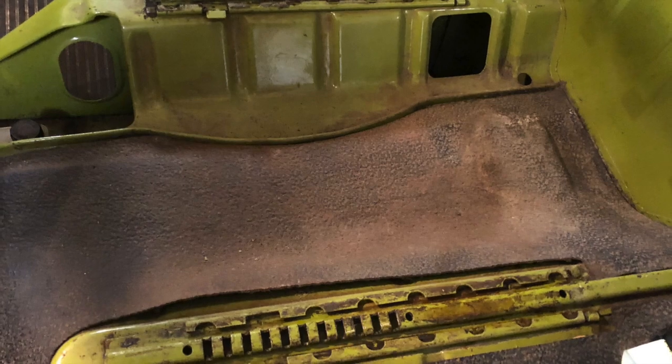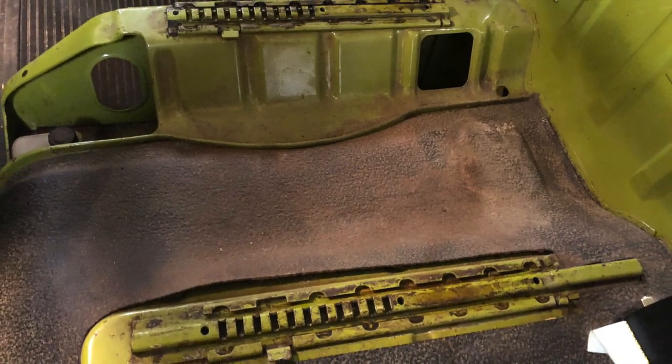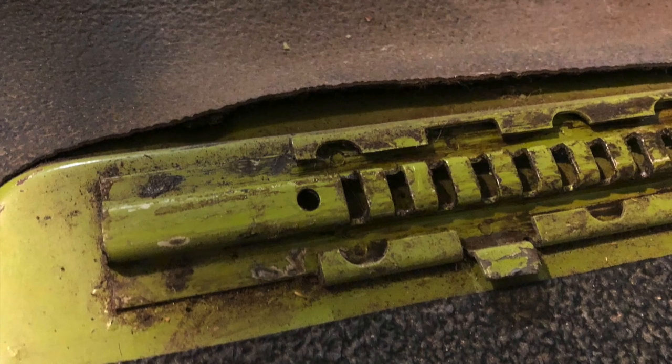It will slide right forward and off of the rails, easily removed. Here you can see the seat rails without the seat obstructing the view, and here you can see the tab that you had to lift the mechanism over.